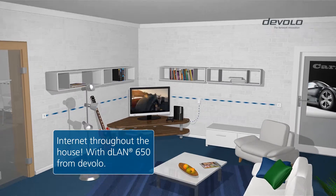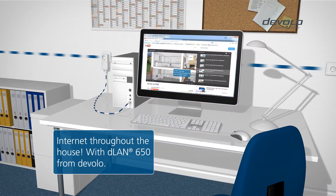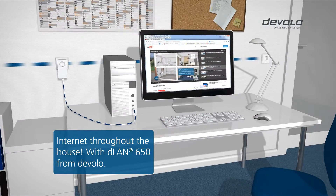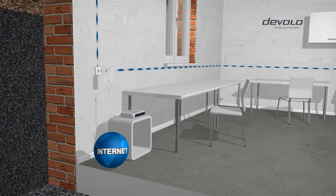Simply using your existing household electrical wiring. All made possible with the latest generation of devices — the D-LAN 650. This is how it works.